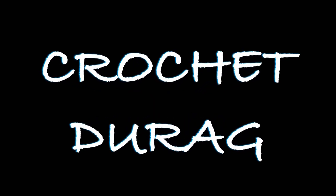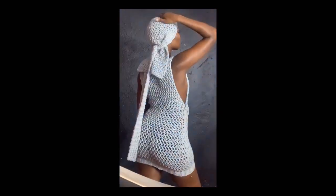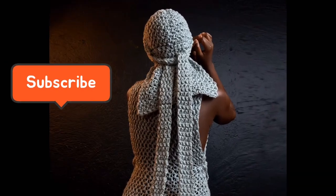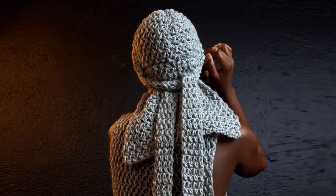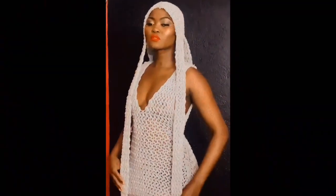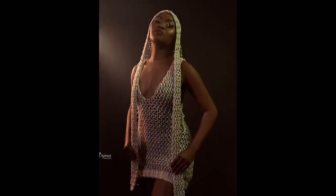Hey guys, welcome back to my YouTube channel. My name is Sheila. For those who are new here, you're very welcome. On this channel I make crochet tutorials or any crochet related content, so if that's your area of interest, please consider subscribing to my channel. In today's video we're going to be learning how to make this dirag that I came up with on Sunday, and it has been making rounds on social media.